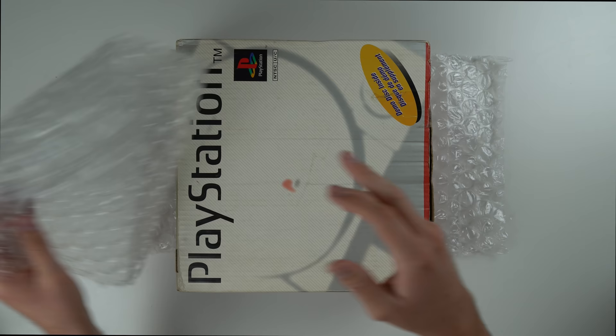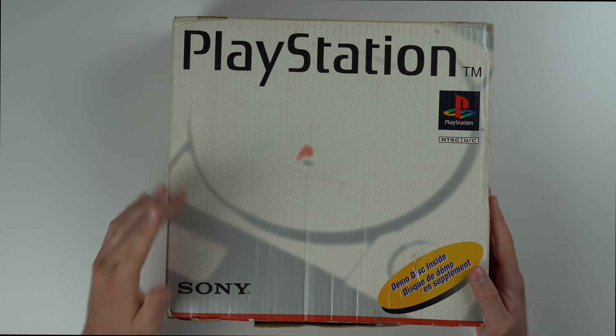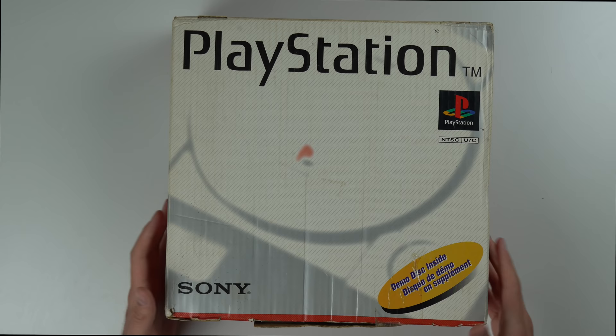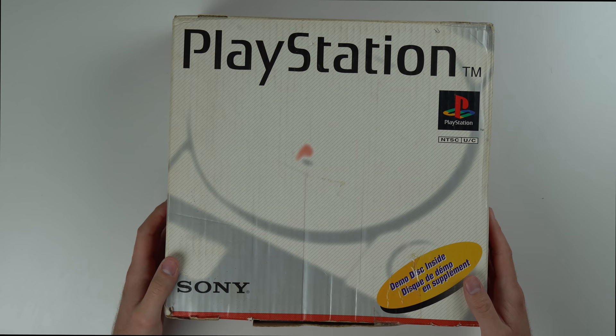Here is the original PS1 box, wrapped in bubble wrap. I'm not sure if this is the day-one launch version, but it is the original PS1, not the slim. It's got interesting colors — white and gray on the front — and mentions a demo disc inside, though I don't think this console actually comes with one. Interestingly, it wasn't actually called PlayStation 1, just PlayStation, because who knew they'd be coming out with a 2, 3, 4, and 5.